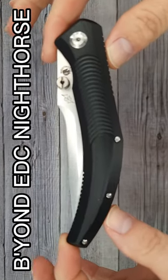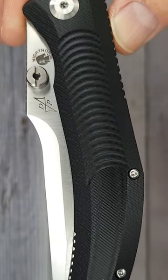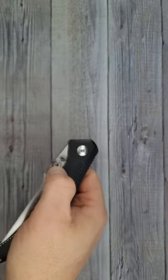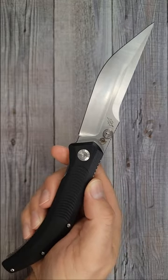This is the Beyond EDC Night Horse. Holy moly, would you look at it — just look at it. It's so long. Look at the texture. Let's see how long this blade is. Pow, right in the kisser!